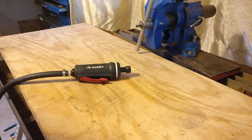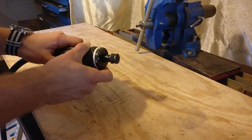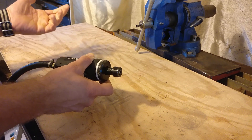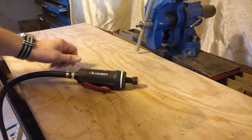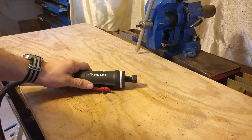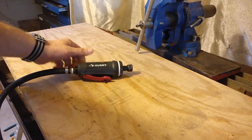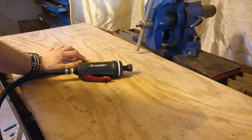This here is a die grinder. It's basically a beefed up Dremel. You feed in compressed air, hit the lever, and it spins really fast. The cheap Harbor Freight ones cost you about 10 or 15 bucks, barely anything at all. I got this one here from Home Depot — it's Husky, the in-house brand — and I think I paid 45 for it.